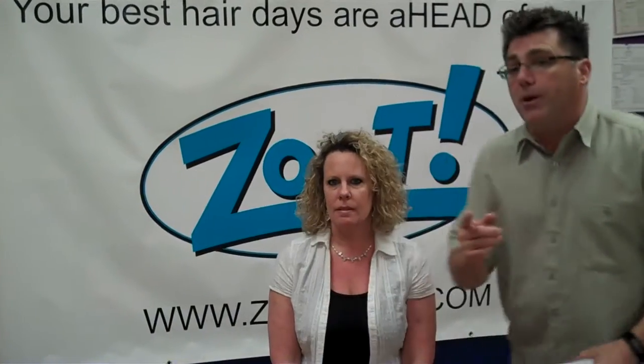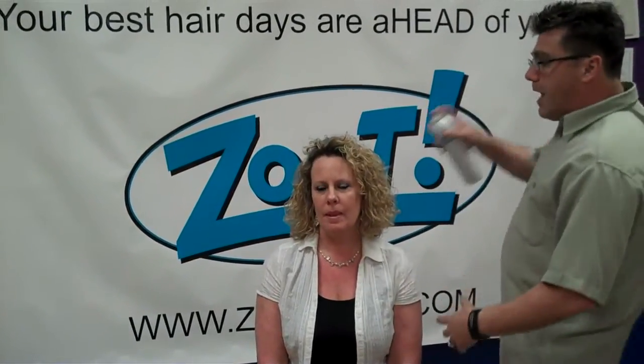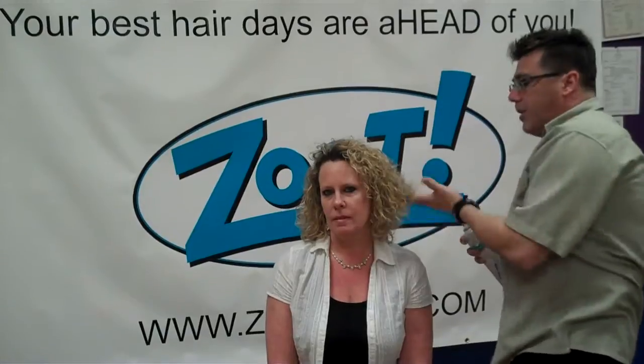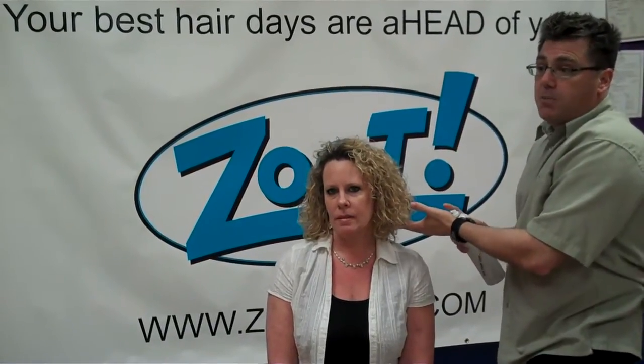Tip number three of the Top 5 Tips for how to use hairspray is spray under. If you want to build volume and fullness, instead of spraying on top of the hair, you want to lift the hair and spray under. You want to get underneath it to build volume and support.